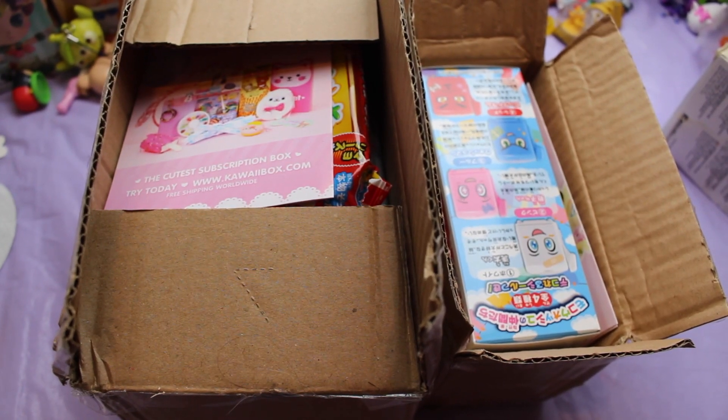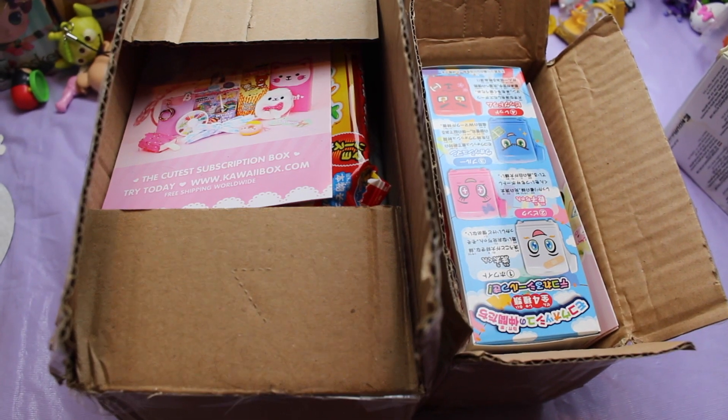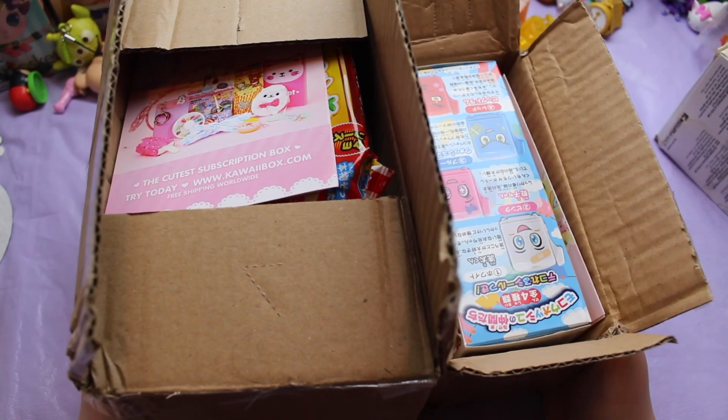Hello everyone and welcome to my channel. Today I have another Blippo haul. I did one of these not too long ago but this one is a lot smaller.